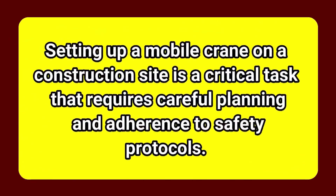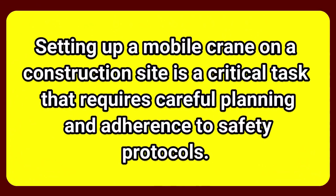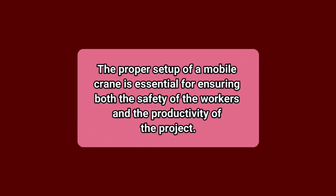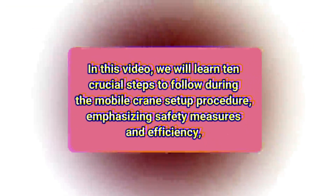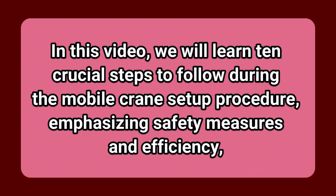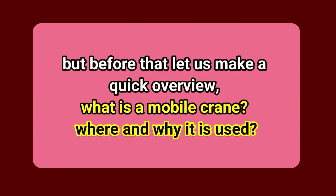Setting up a mobile crane on a construction site is a critical task that requires careful planning and adherence to safety protocols. The proper setup of a mobile crane is essential for ensuring both the safety of the workers and the productivity of the project. In this video, we will learn 10 crucial steps to follow during the mobile crane setup procedure, emphasizing safety measures and efficiency. But before that, let us make a quick overview — what is a mobile crane?